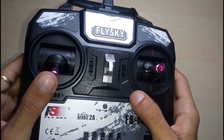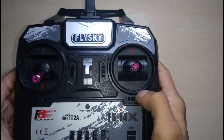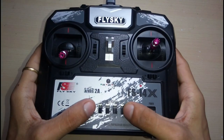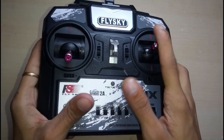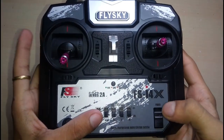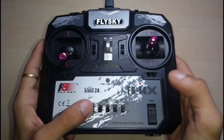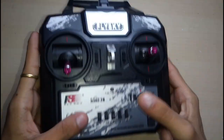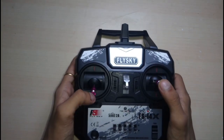These are the trim buttons — you can see they are for the trims: forward, backward, right, left. Here are the signal reverse switches, and a V-mix, which means your ailerons and elevator will come combined together. Here is the power button and binding button. The gimbals are pretty smooth, I can feel it in my hand.